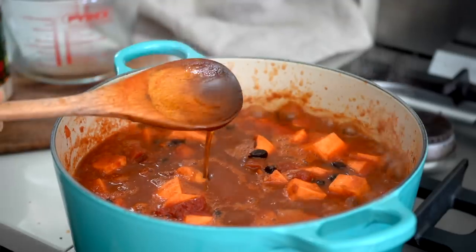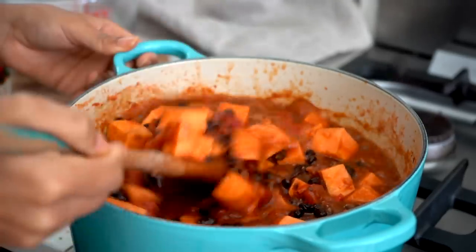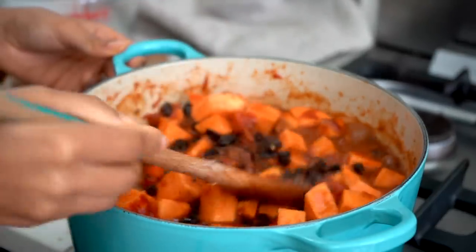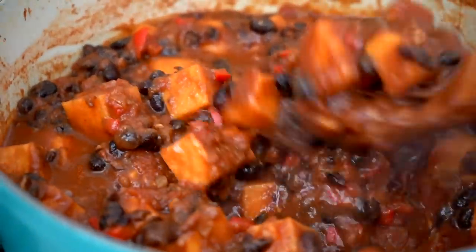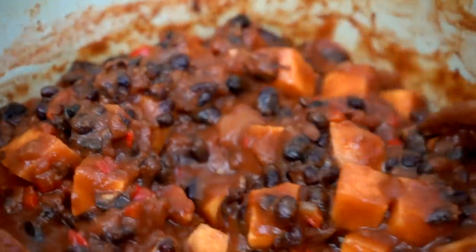A touch of maple syrup, which is completely optional — I just like it to counteract the bitterness you can get from the raw cacao, and it works really well if you've added chili. I'm just going to cook that until the sweet potatoes have softened, and then you get this really rich, thick, delicious black bean sweet potato stew.